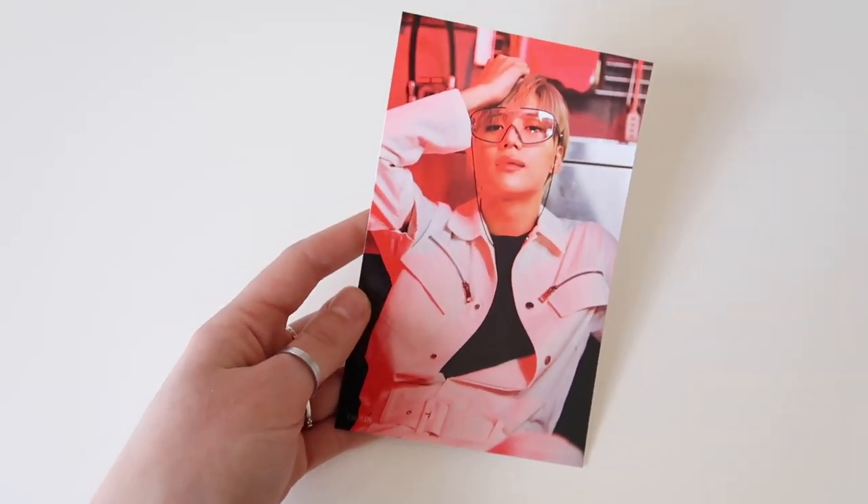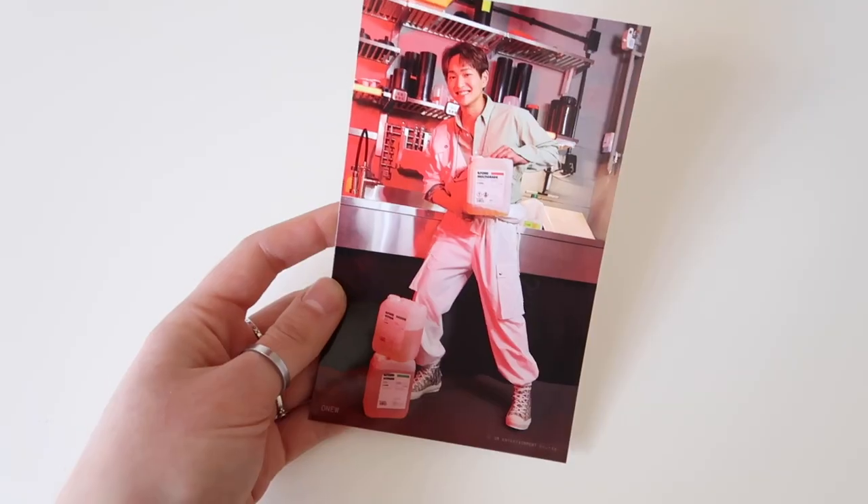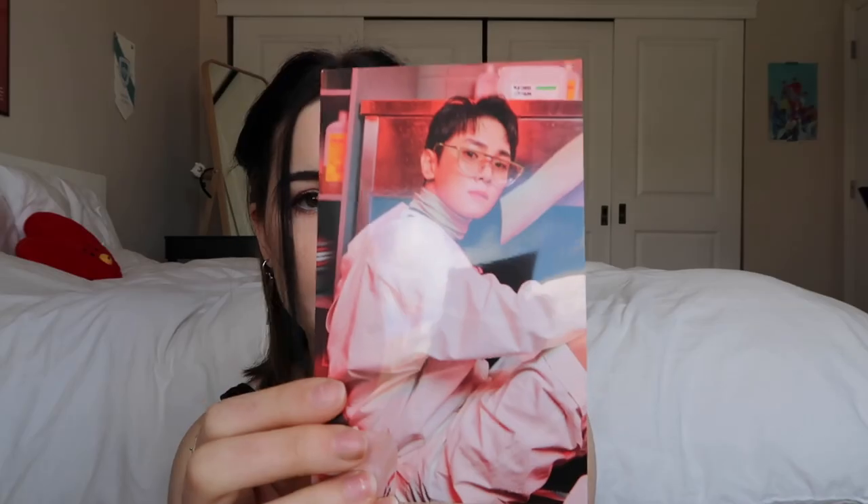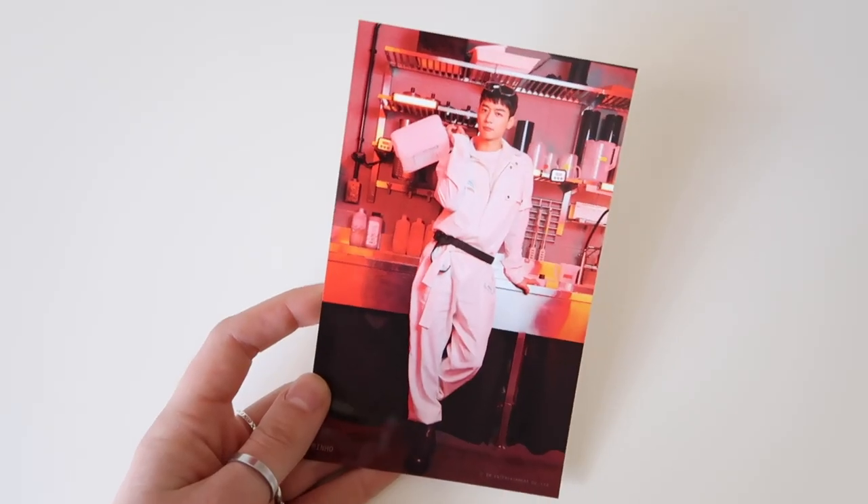We have Taemin and Onyu. I really like the colors of this — I like how they use the red light. There's Ki and Minho. I love how they use the red lighting because it really adds to the setting and just kind of gives a cool vibe to the pictures.